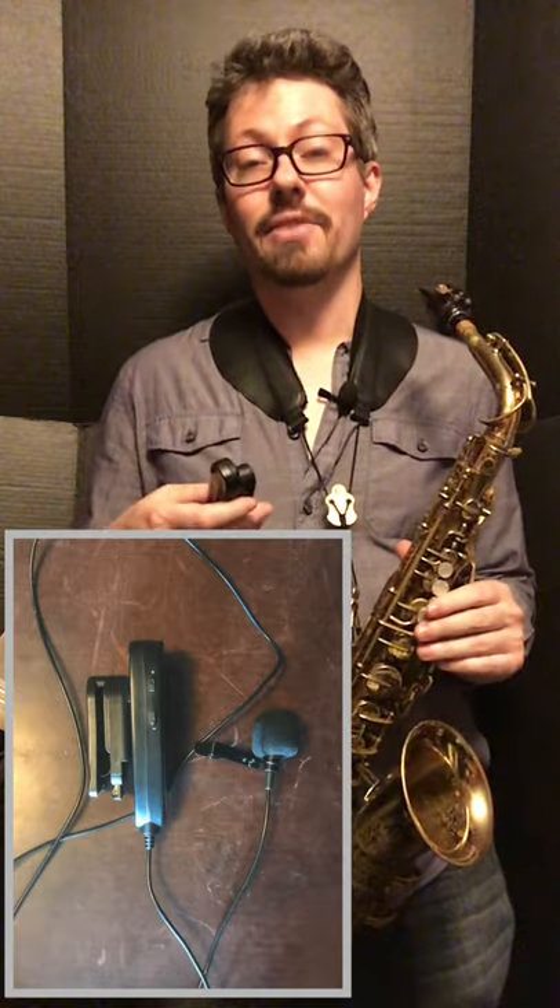There are two buttons on here — one's a plus and one's a minus. It basically raises the sensitivity of the microphone. If you turn it all the way down, you actually won't pick up anything. And if you turn it up using the plus button, you'll amplify the sound that you're recording.